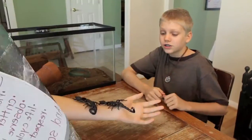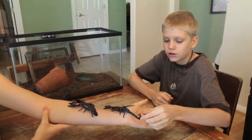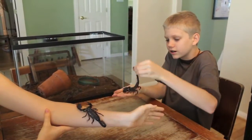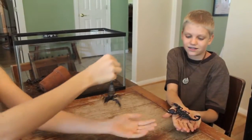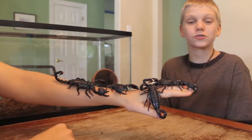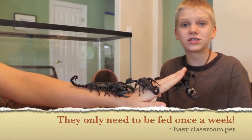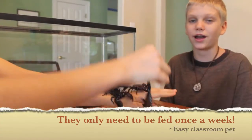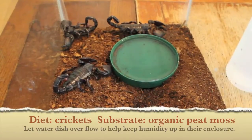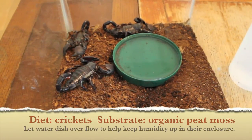So you got yourself an emperor scorpion for your classroom and now you want to know how to pick it up. Here's what you do: you grab right behind their stinger and lift up gently and set it on your hand. It's that easy. Emperor scorpions are docile and can live in a community. See how big these claws are? Since they have such big claws, they don't need a strong sting to help kill their prey. They use their claws instead, so their sting is mild and harmless to humans.